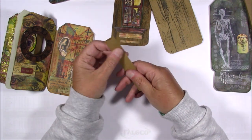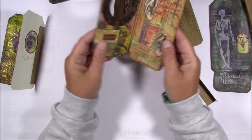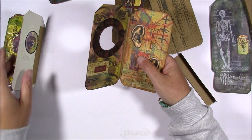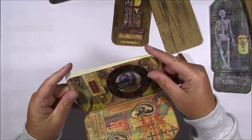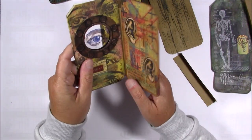Fold the strips in half and then attach them to the tags like this, so this will be a hinge. Then the next part is gluing two tags together and do that with all the tags and then you will have a book.